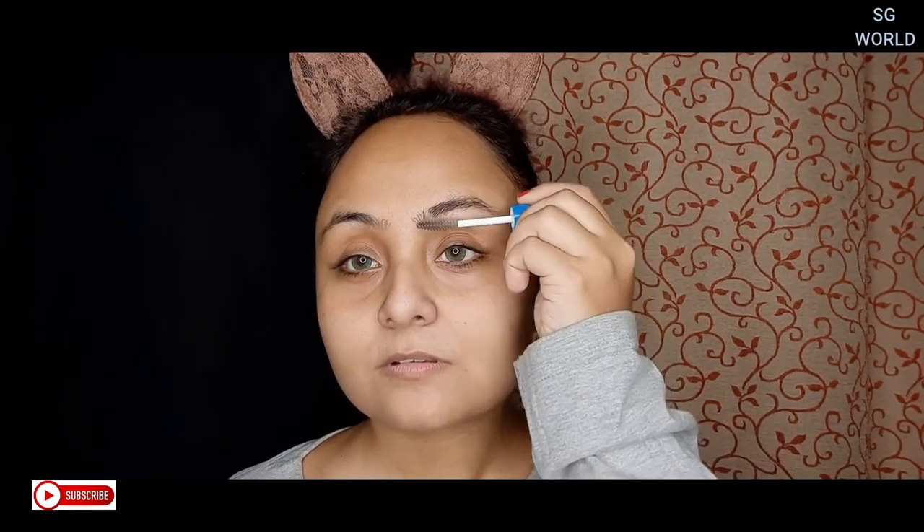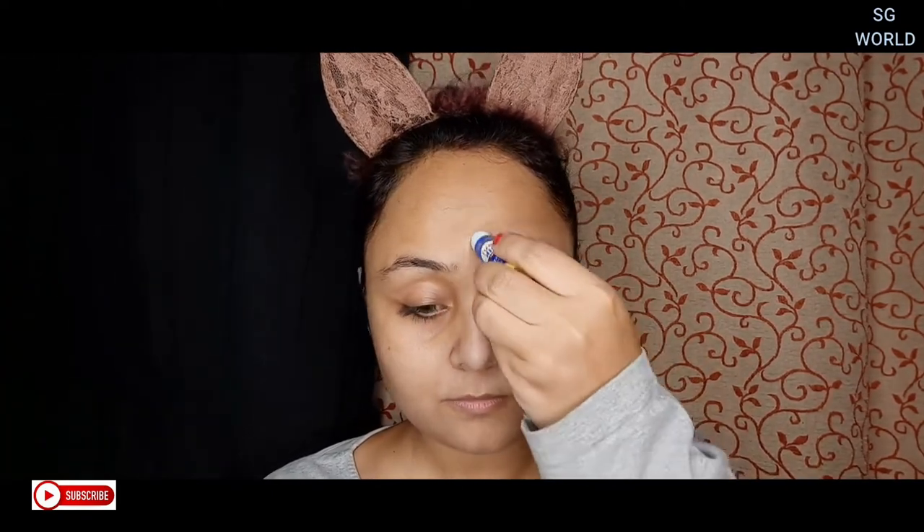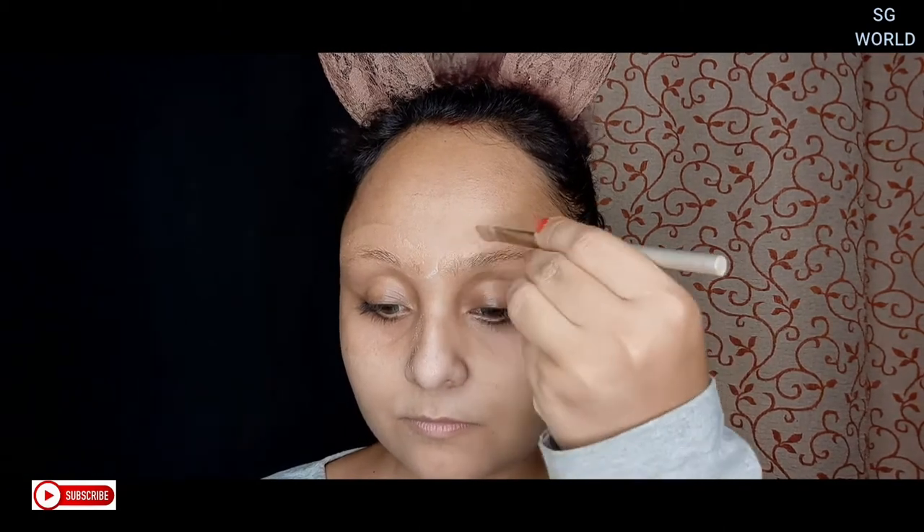First, I am going to set my eyebrows with gel mascara from Wet and Wild. Then I am going to use a glue stick — I'm using Fevi Stick, which is a non-toxic glue stick — to stick my eyebrows down for the face art. Then I will apply an orange concealer from Bharat and Dorris on my eyebrows to hide them, followed by NYX concealer in the shade beige to hide them properly.